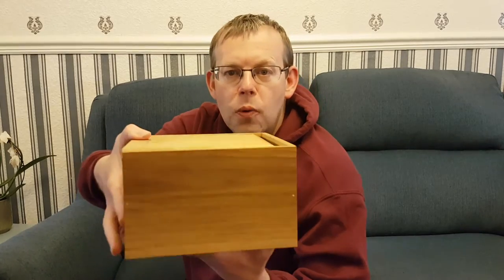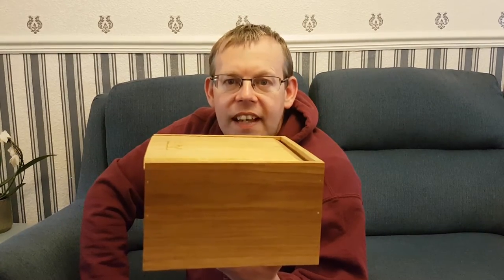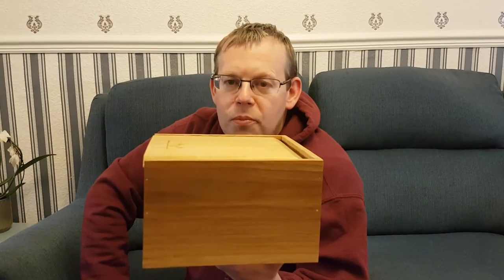Hello and welcome to the Discover History YouTube channel. Today we are looking at one of the objects that we use when we go into schools and for talks. The object in question is this oak box.